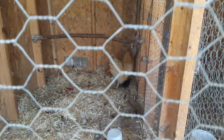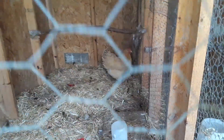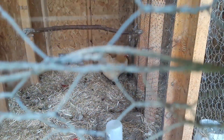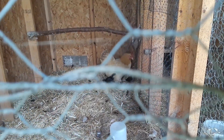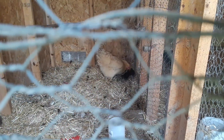She hatched out two babies, and they love her and she loves them. She's a good little mama to them. It's kind of funny — they're jumping on her and everything, but that's their mama.